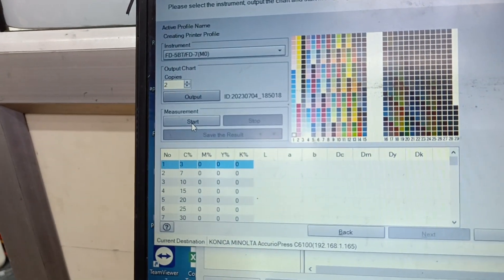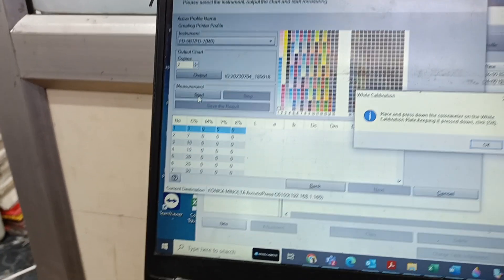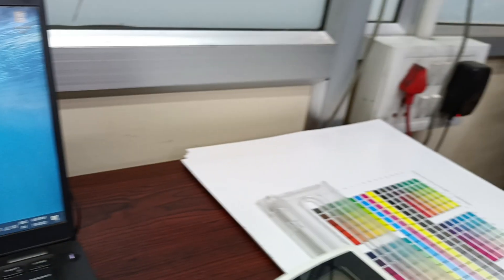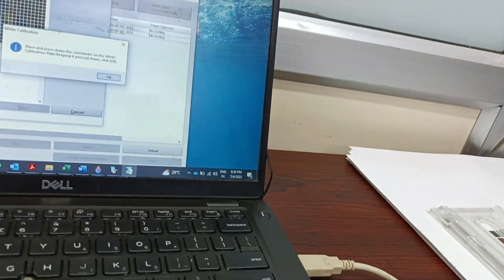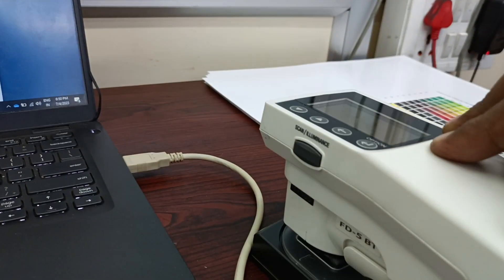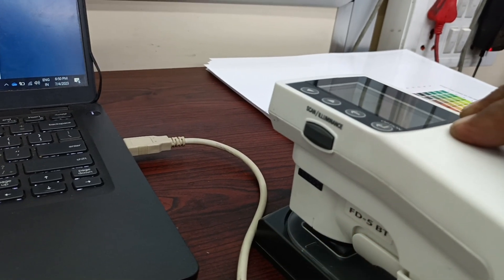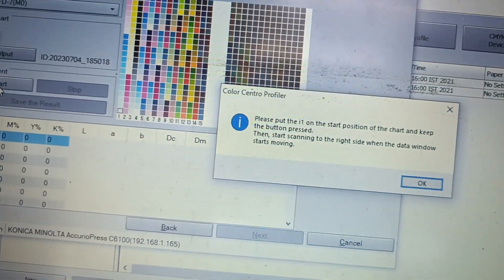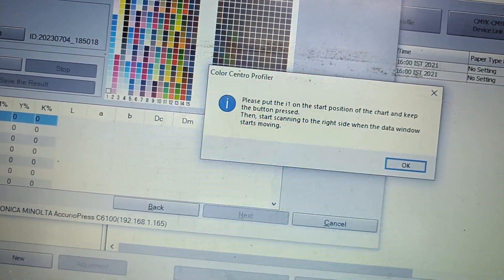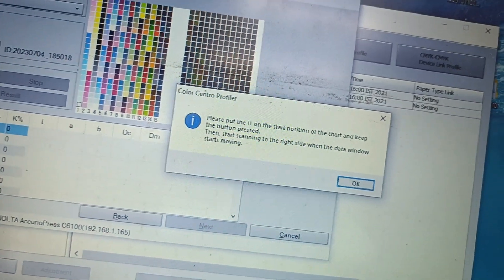Before the film starts coming, press Start. It will ask you to press it down. We are pressing down on the white reference and pressing OK. Now it's getting the white reference calibration. You will see everything is fine now. It will show the i1, and the FD5G3M0 also has no issue — just press OK.